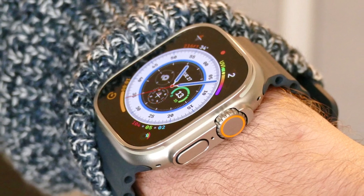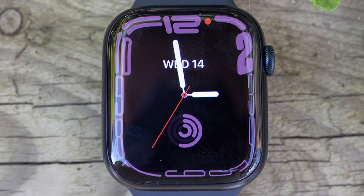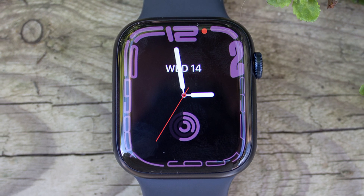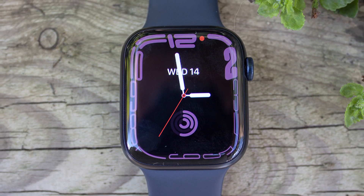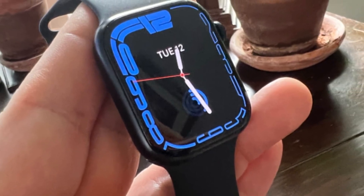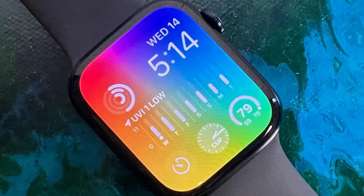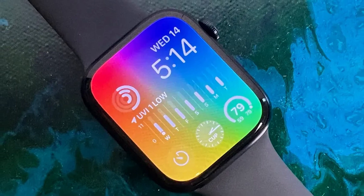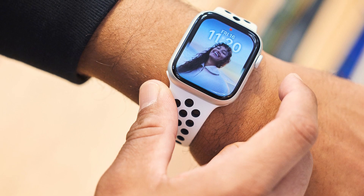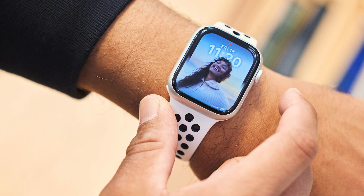The Watch Ultra has dual-frequency GPS with L1 and L5, while the Watch Series 8 only has L1. The Oceanic Plus app on the Watch Ultra includes a dive computer and EN13319 certification. The Watch Ultra's battery lasts 36 hours, while the Watch Series 8's lasts 18 hours. Both have a Low Power Mode that limits some features, but the Watch Ultra takes this further and will offer 60-hour battery life later this year.